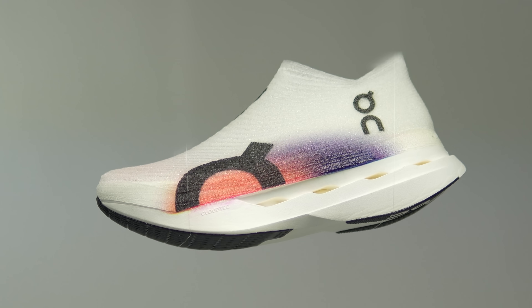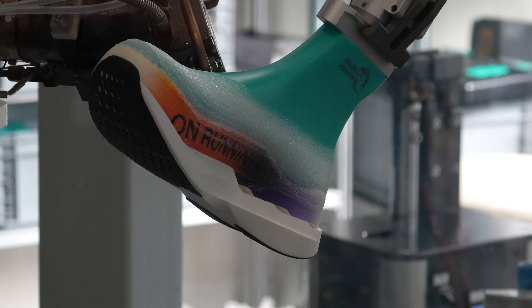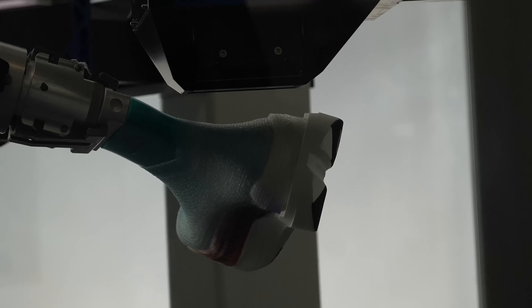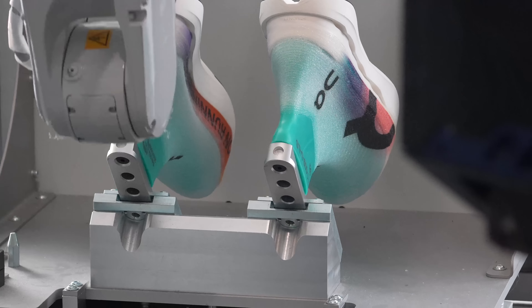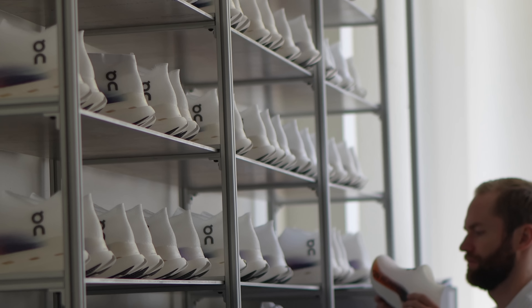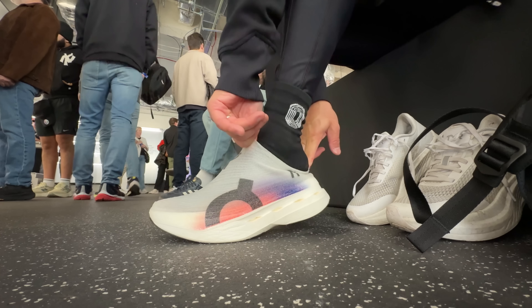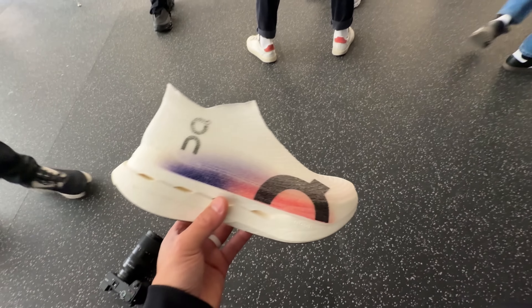This is the CloudBoom Strike LS. The upper is made by a machine that sprays on the upper, cures it with UV light, and then inkjet prints on the color. The entire process takes only three minutes, and to see it in person is remarkable. But is this a shoe you can actually run in? It's time to pull on the CloudBoom Strike LS and take it for a run.